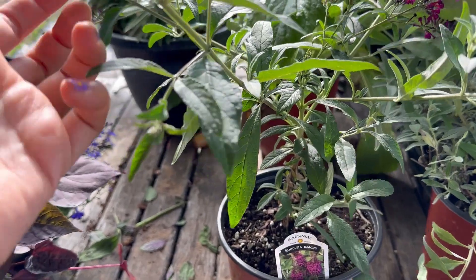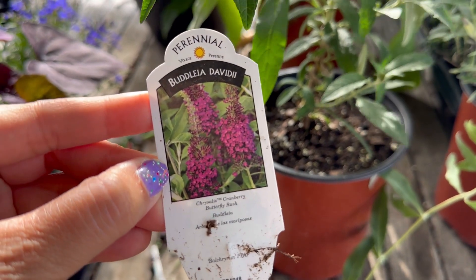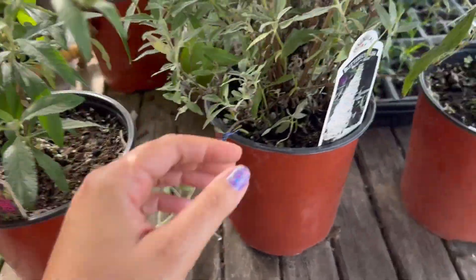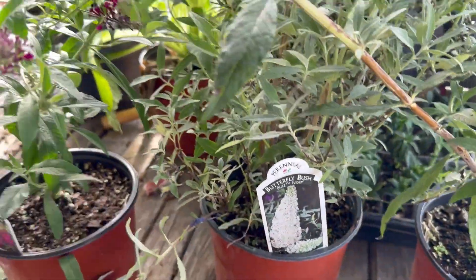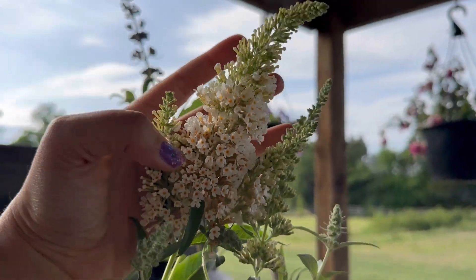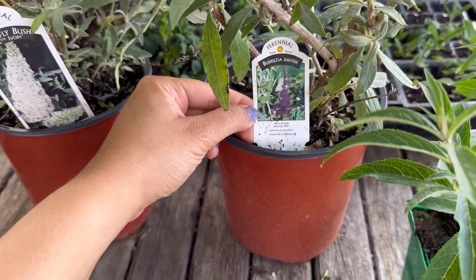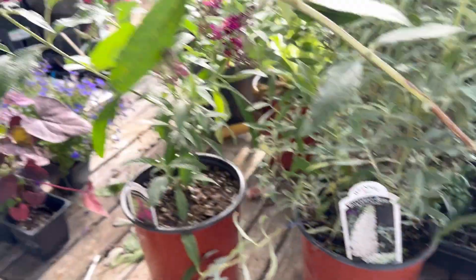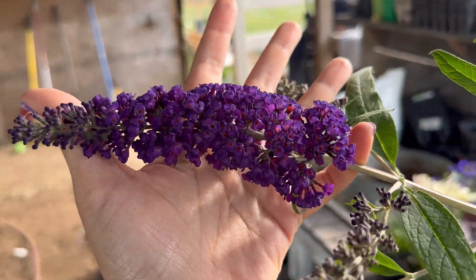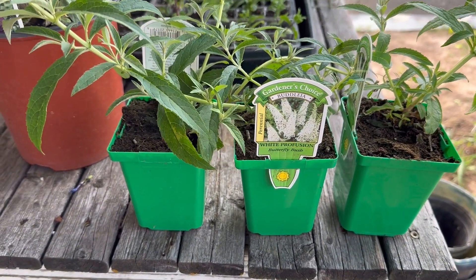I only have the standard purple you're used to seeing. This one here is called Cranberry butterfly bush. Then I got a white one called Buzz Ivory — let me get a good shot of the blooms. It's really pretty, I just love the little yellow throats in there. The third one is called Black Knight, and it's very similar to the ones I already have, just a lot darker purple, really pretty.